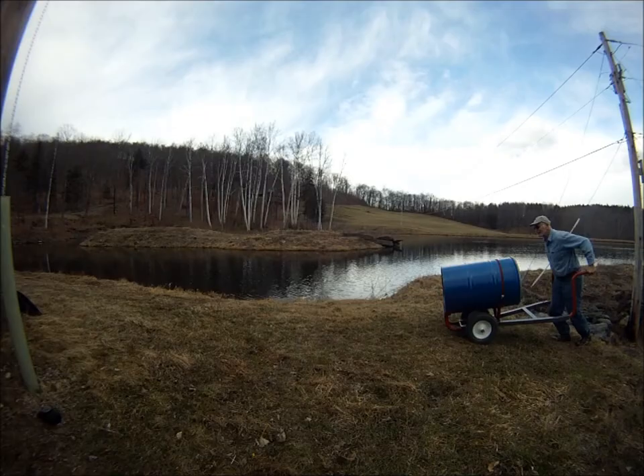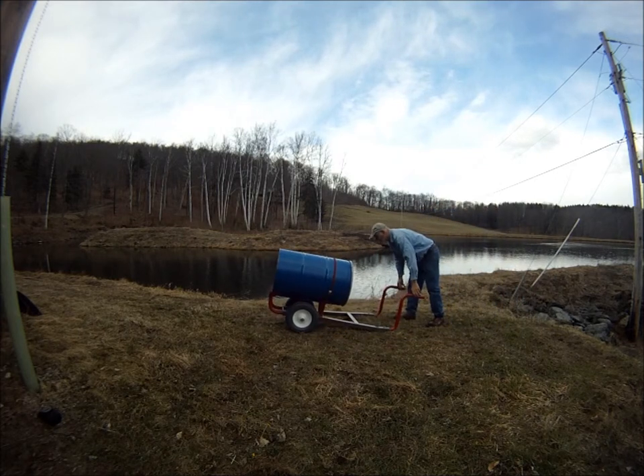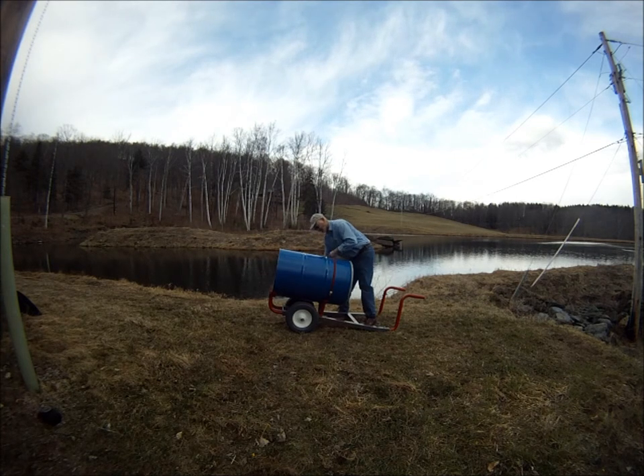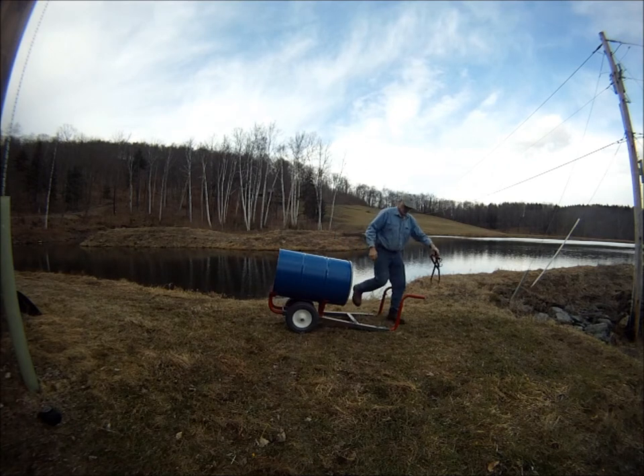An empty 55-gallon drum is wheeled to a water source. If the barrel is to be filled while another barrel is being hauled, the empty barrel is unstrapped from the Watts barrel transporter and tipped up so that it stands with its filler plug on the top end.